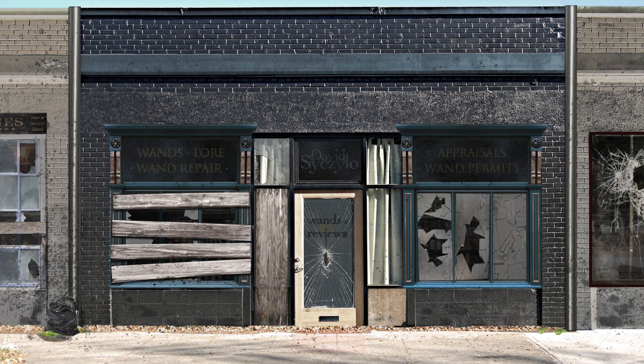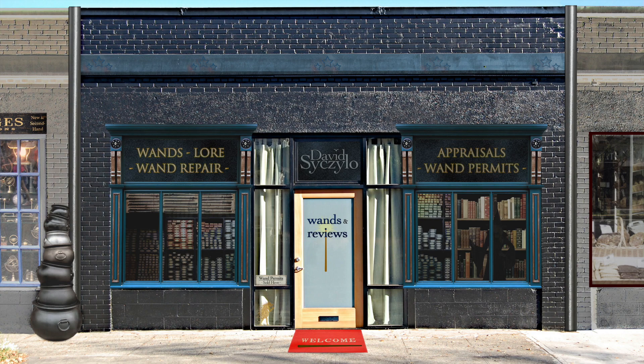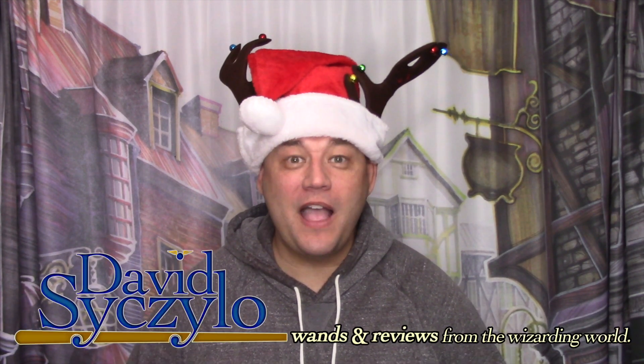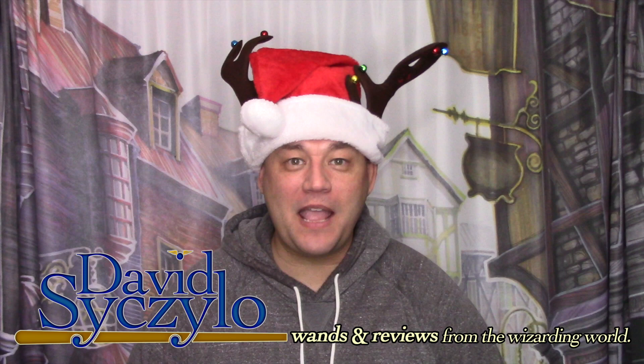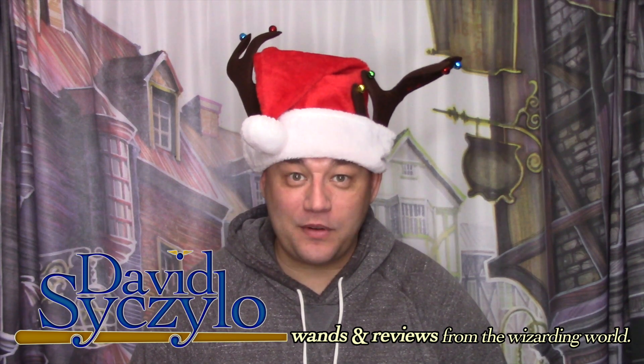Raffilio. Welcome, Wizards, Witches, and Nomads. My name is David Ciccello, and thank you for taking the time out of your day to visit my channel, Wands and Reviews.